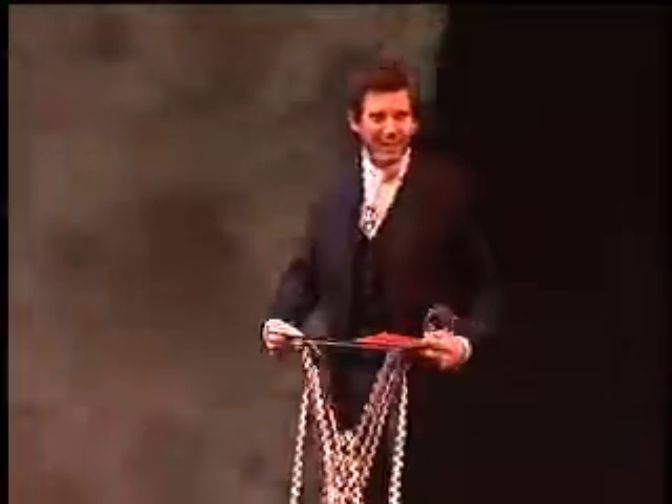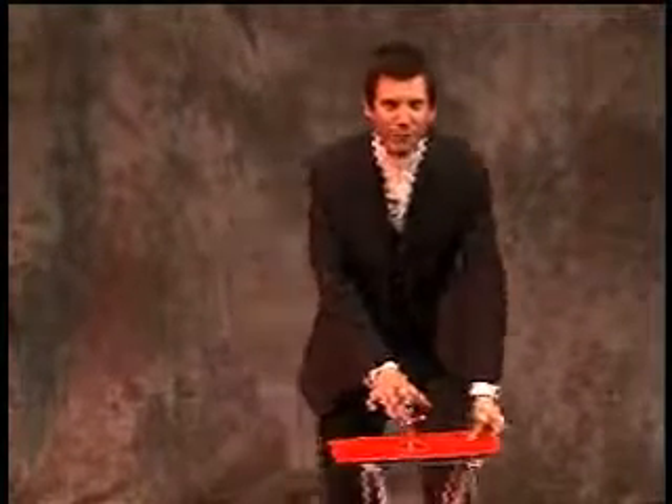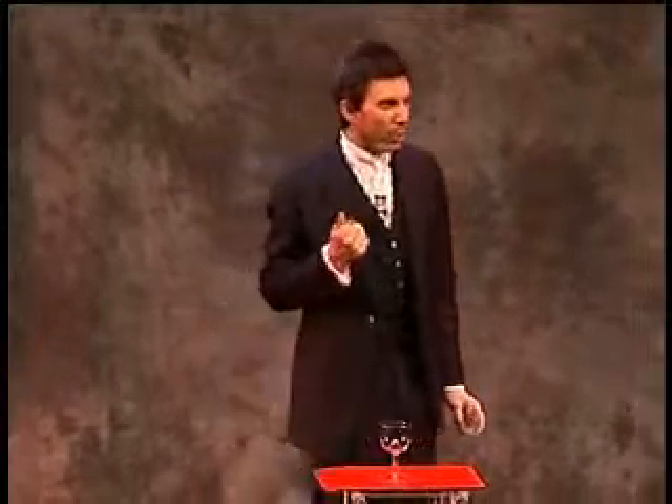I found out recently from the Bicycle Playing Card Company — that's the company that makes most of the playing cards on the planet — that they actually use a different coloured ink for the different coloured cards. For the red cards they use an oil-based ink, and for the black cards they use a water-based ink.